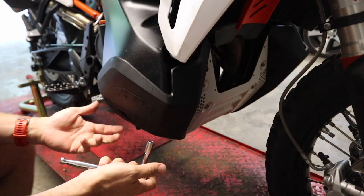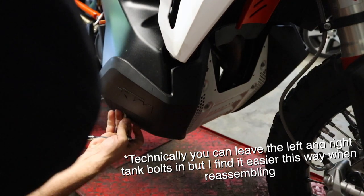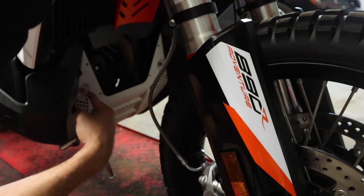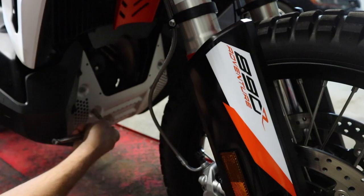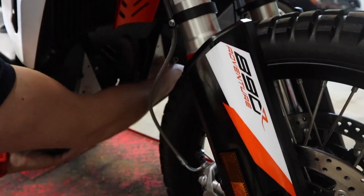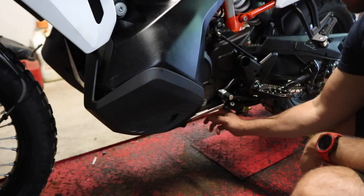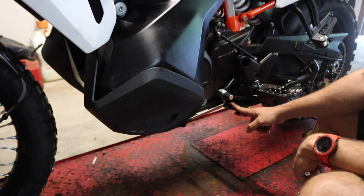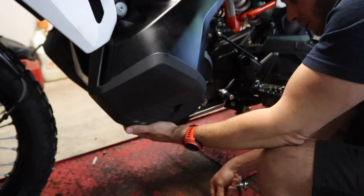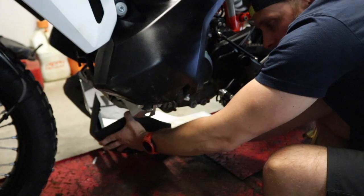First tool you're going to need is an 8mm socket on a ratchet and we can start pulling off the engine guard. I'm going to start over here on the right hand side up underneath the tank protector — there's an 8mm bolt, get that removed first. Then we have one, two, three, four fasteners on the skid plate, all 8mm. Same thing on the left hand side with the fuel tank guard, and then last but not least, about in line with the bolt holding on your side stand, two small 8mm bolts on the bottom of the skid plate. With those bolts out and your vent tube unhooked you can drop this down and move it out of the way.